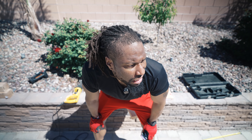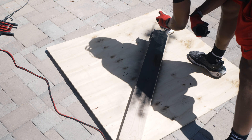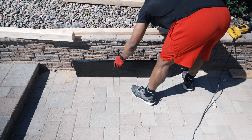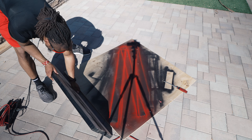I'm going to take my sanding block and sand the edges to make them as even as possible. After sanding we start painting — we're going with a red and black theme. The black parts of the container are for the side walls to contain all the soil. Each side of the container will be three panels deep, and between each panel I used wood glue.